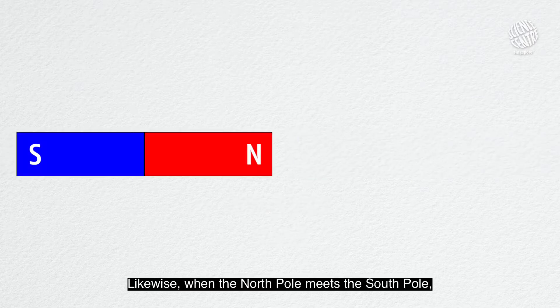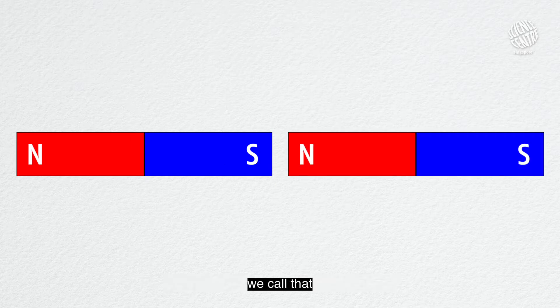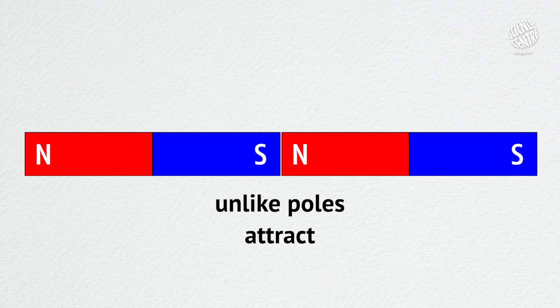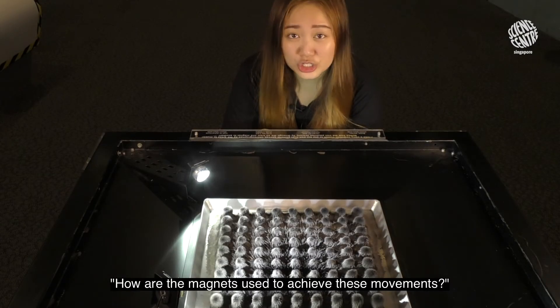Likewise, when the north pole meets the south pole, or south pole meets the north pole, we call that unlike poles. And they attract. So you might ask, how are the magnets used to achieve these movements?